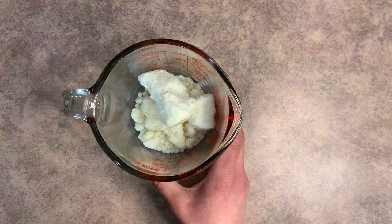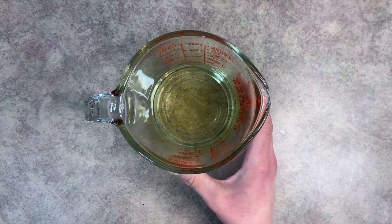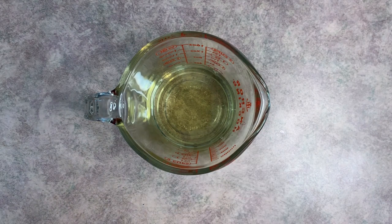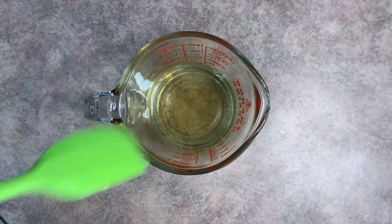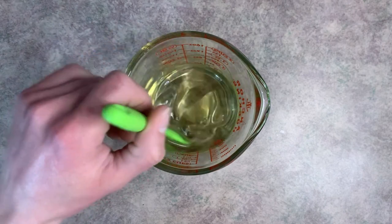We're going to put this on a double boiler until it's completely melted. You're going to want to make sure that you're stirring it while it's melting. After you pull your heated wax off the double boiler, be sure that you wipe around the edges so there's no water on your container. Then go ahead and add your fragrance oil and give that a really good mix.